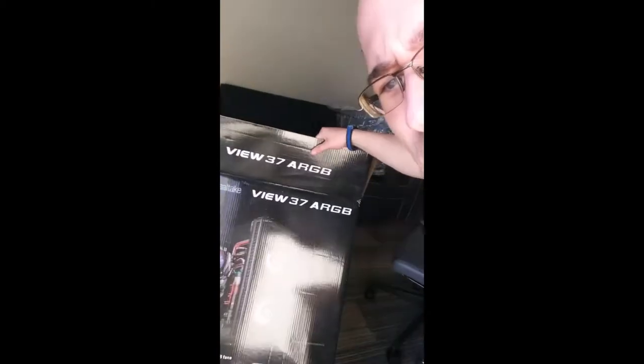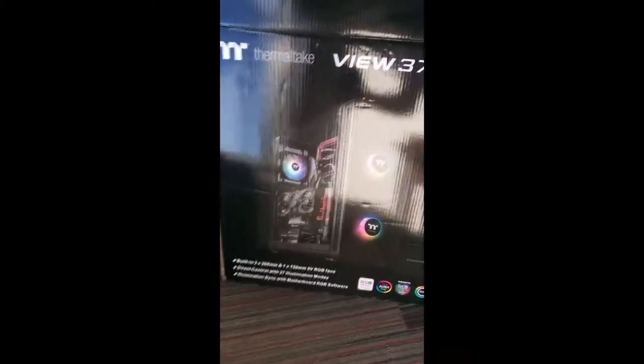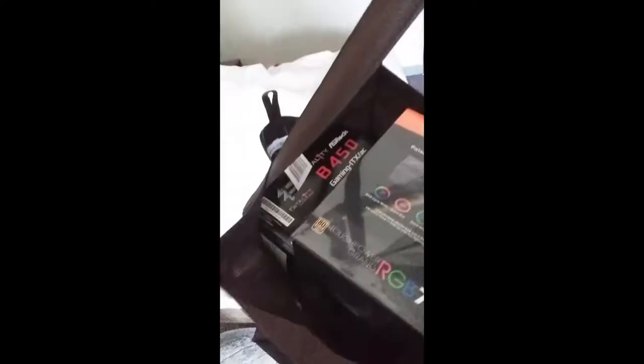Good morning guys! It's my last day, we're going home. I've been packing up and getting all my stuff together - just the usual packing. I'm trying to be quiet. I can't wait to bring this stuff home, it's gonna be so much fun. I even had to open it - I just had to. And then all of the Micro Center stuff here.